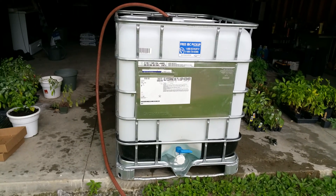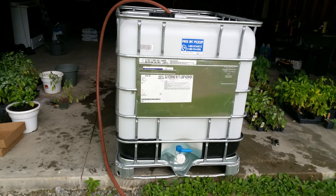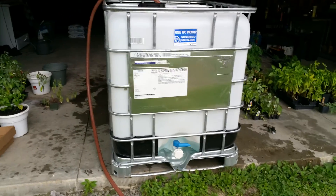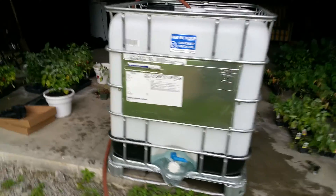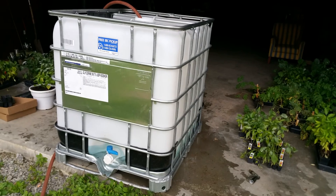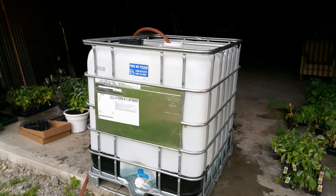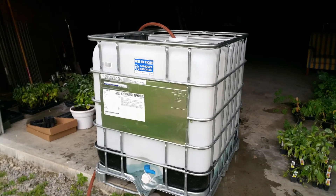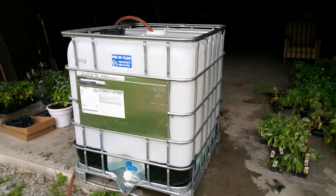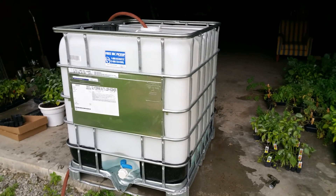I got one of these IBC totes — one of these big 275-gallon totes. I need to get about three more of them, because if you look at my garage, it's 26 feet wide by 60 feet long. My roof calculations are that if I get an inch of rain, I get about 1,100 — somewhere around 1,050 to 1,100 — gallons of water coming off my roof.